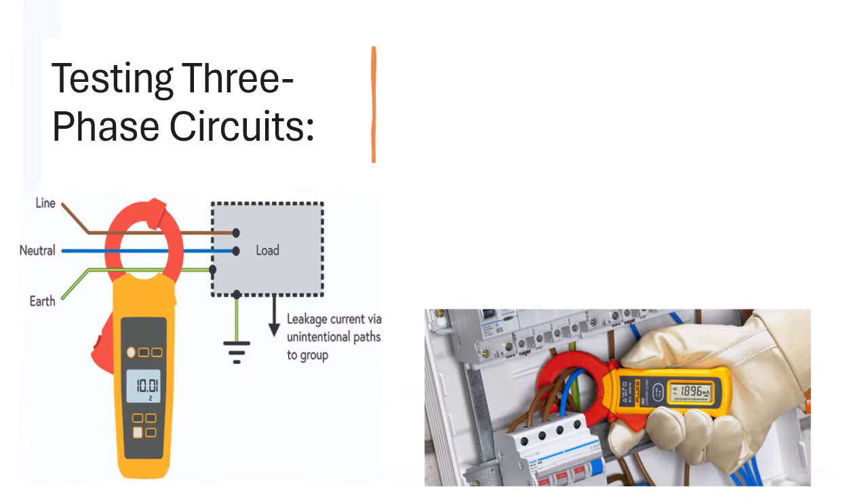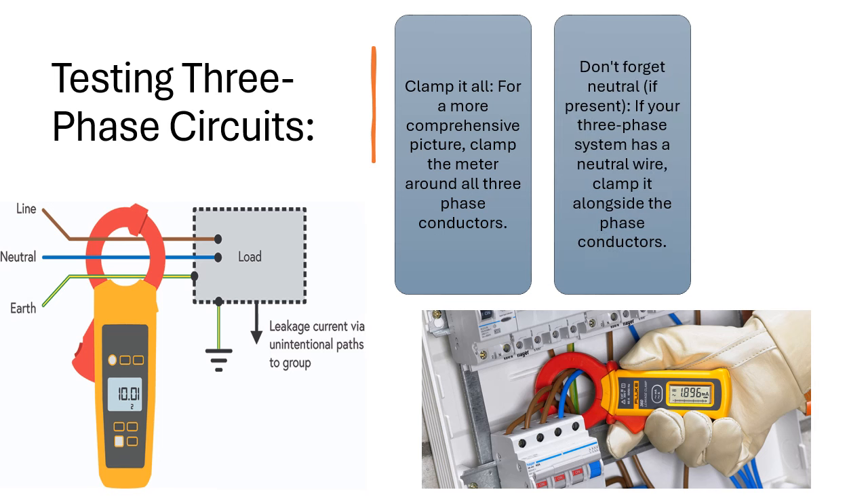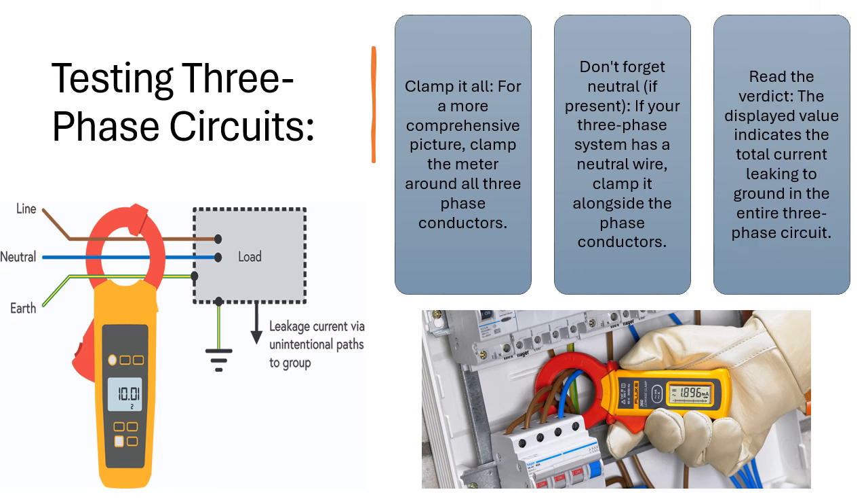Testing Three Phase Circuits: Clamp it all for a more comprehensive picture — clamp the meter around all three phase conductors. Don't forget the neutral: if your three phase system has a neutral wire, clamp it alongside the phase conductors. Read the verdict: the displayed value indicates the total current leaking to ground in the entire three phase circuit.